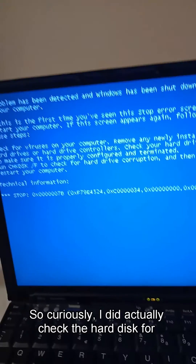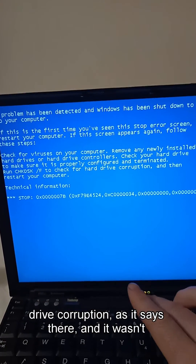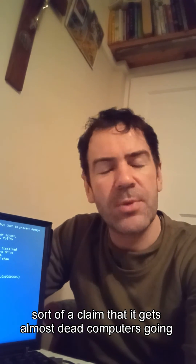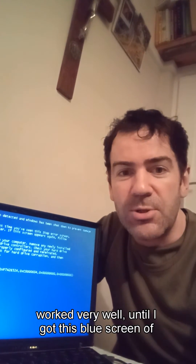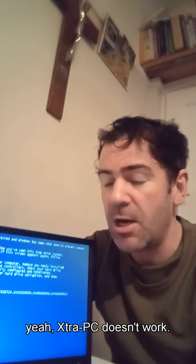Curiously, I did actually check the hard disk for drive corruption, as it says there, and it wasn't corrupt. So in conclusion, Extra PC is not that good. You can see it's plugged in here. It's a claim that it gets almost dead computers going again. Well, it's just not true. This is a very good computer, an IBM Lenovo laptop. Worked very well until I got this blue screen of death. So yeah, Extra PC doesn't work.